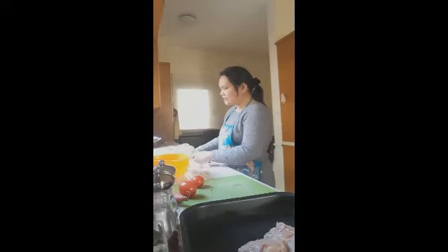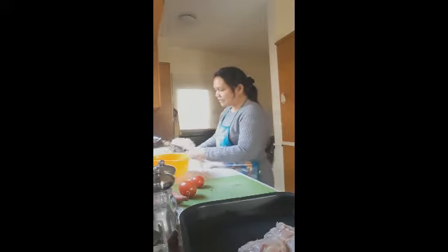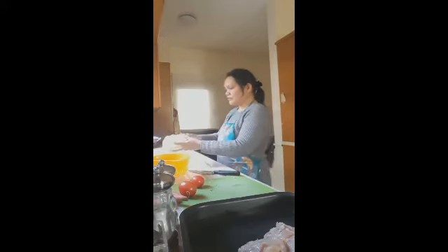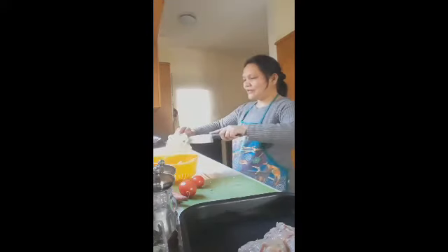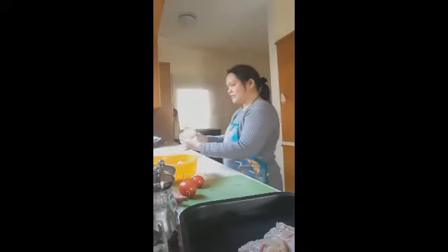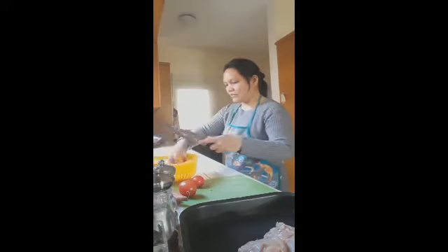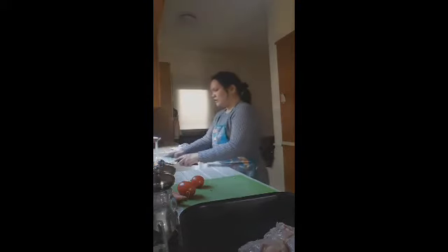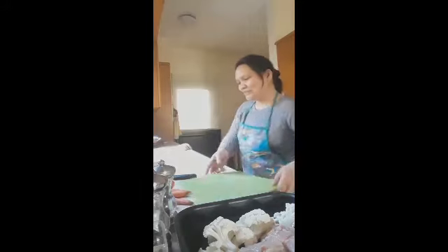I've cleaned the cauliflower. We'll cut it into pieces — not too big — and place it with the chicken. We'll wash our cauliflower and add it to our dish pan. We need to eat vegetables these days. It's important to find ways to cook what we have and not throw away food.